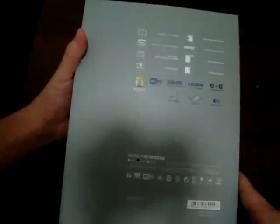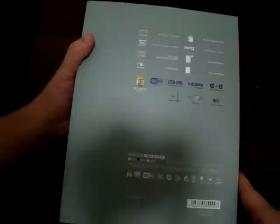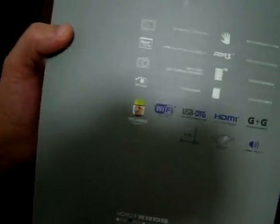We've been waiting for this tablet for around three weeks now. You can still pre-order this tablet at dealsprime.com and we'll be shipping on a first come, first serve basis.